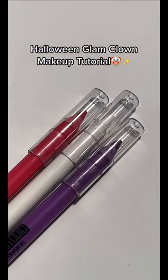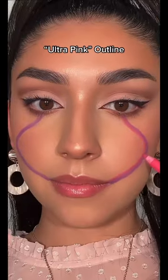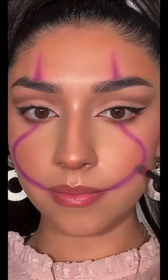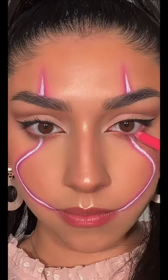Halloween Glam Clown Makeup Tutorial. Use Maybelline's Tattoo Studio Bright Liner in shade Purple Pop to draw this line, then use shade Ultra Pink to outline each side. Draw a pointed line above the brow as well, and blend them together using a brush. Then use shade Polished White to make a precise line in the middle.